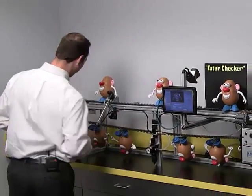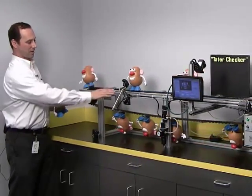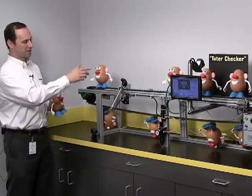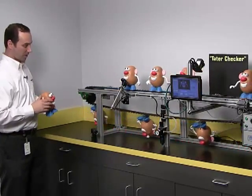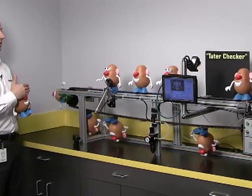So we'll start our production line. And we can see here we have our reject mechanism. It's inspecting taters as they're coming by. Oh, you may not want to see this one, buddy. And when it detects one that's missing an eye, it rejects them.